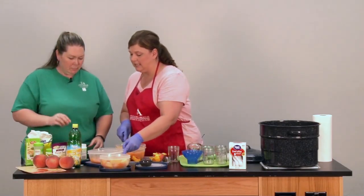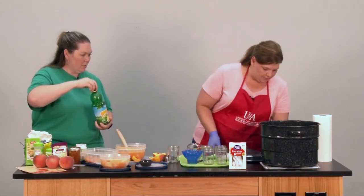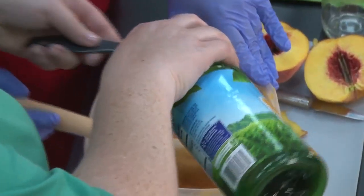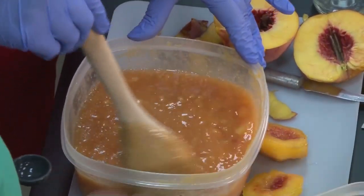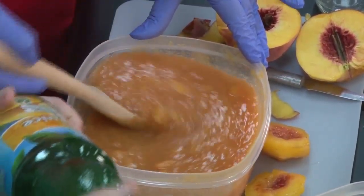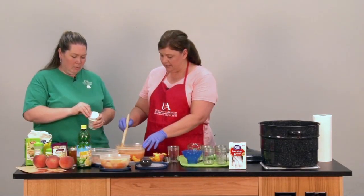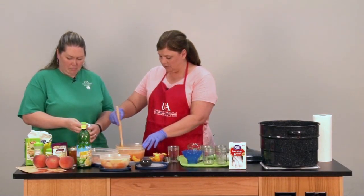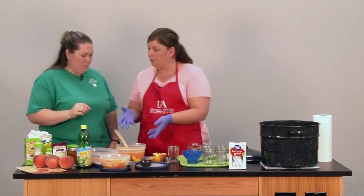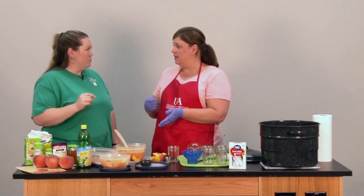We also want to add just two tablespoons of lemon juice. The lemon juice is going to help preserve our color — it's a beautiful color right now and we want to keep that. It's also going to help with the acidity, giving us the right amount of acid that we need. Next, we're going to take our bowl, put it into a pot, and cook it on the stove until it gets a nice boil — that usually takes about 10 minutes or so.